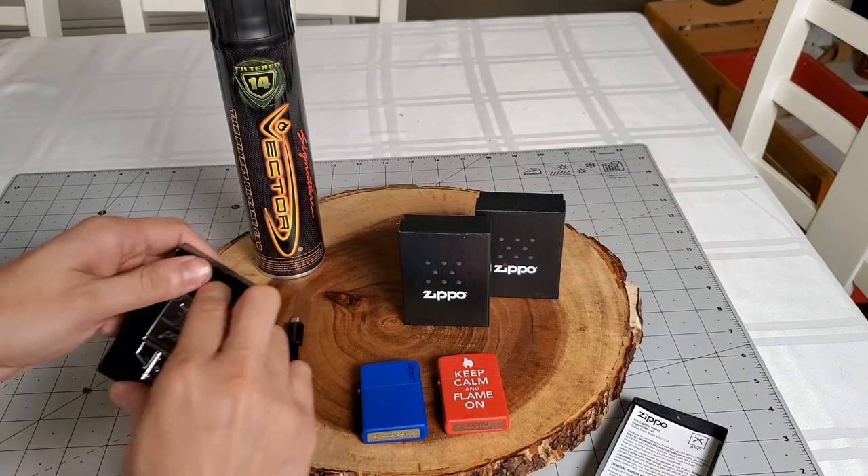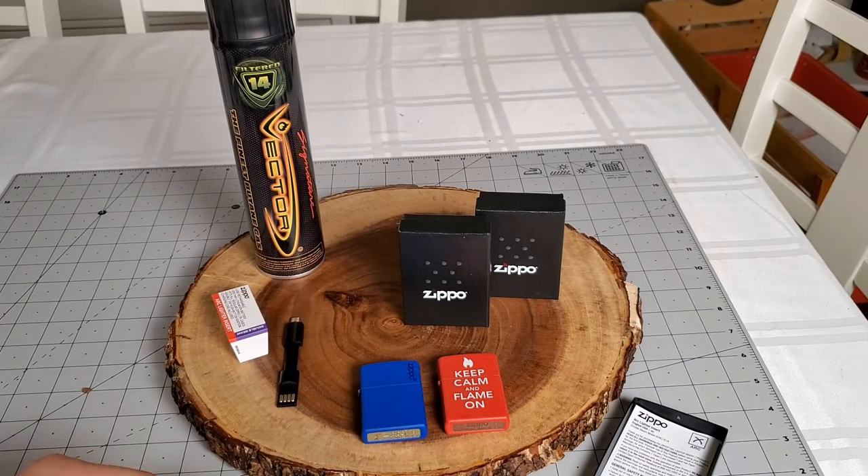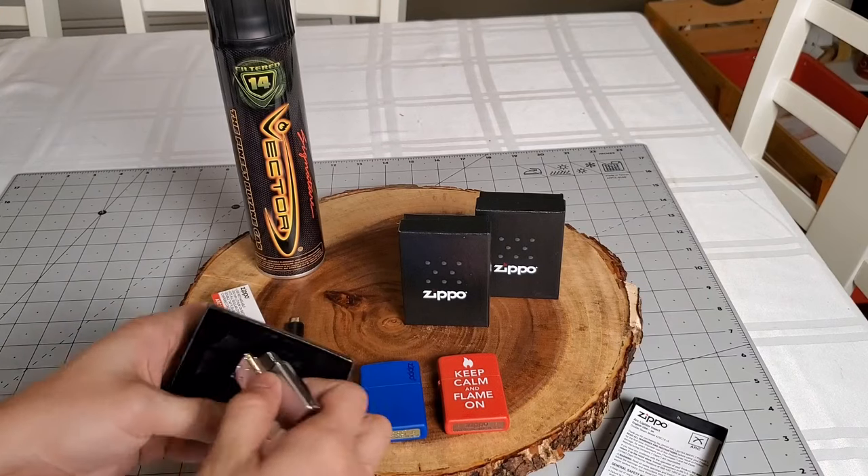Inserts for Zippo lighters have actually existed for a while now, but made by a third party company. Because these are made by Zippo, I do expect them to have better quality.